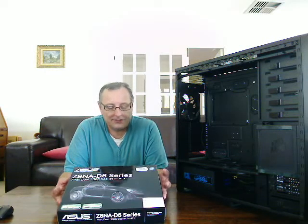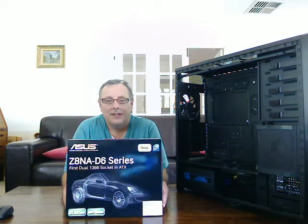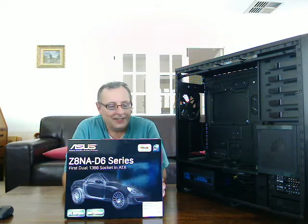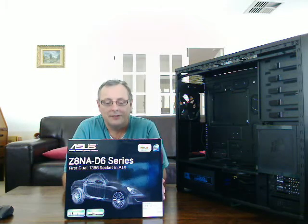This is the Asus Z8NA-D6 motherboard, and it was really the basis behind my decision to be able to build my own server.